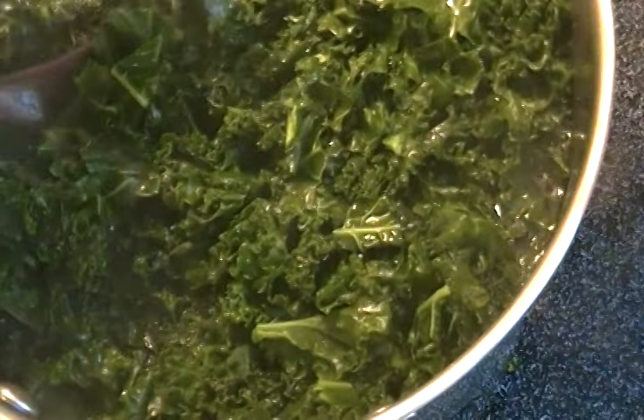Stir and get a feel of it to ensure it's not too hard or not too soft — you just want it to be right. Not too hard, not too soft. Next, put the boiled kale in a strainer to drain the water, then squeeze with your hands.